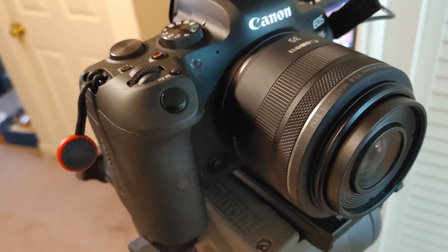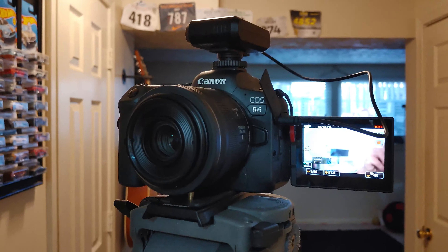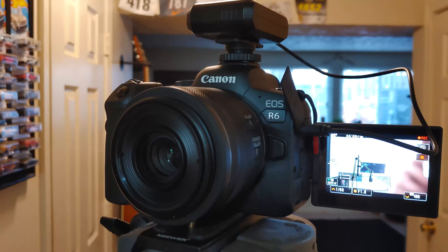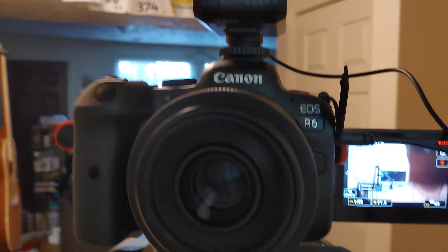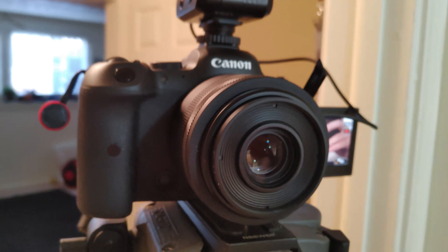I'm really enjoying this camera. It has dual card slots, it's a mirrorless, it can do 4K 60, 1080p, and 1080p 120. It only has a 20 megapixel sensor, but that is just fine.